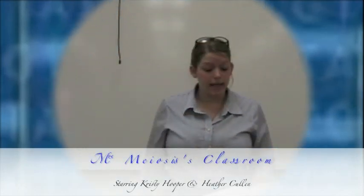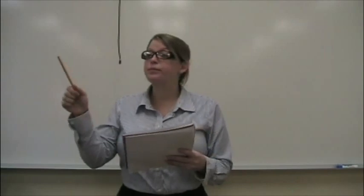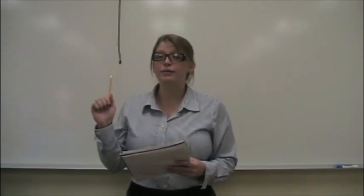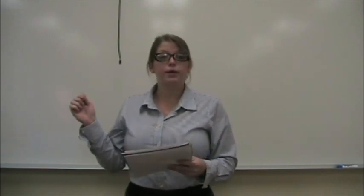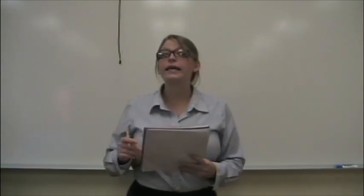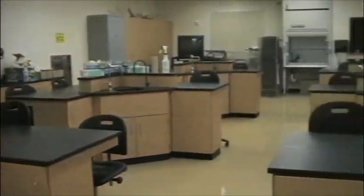Okay guys, settle down — class time has begun. Roll call: Rose, Lanny, Shelby, Grin... Bueller? Bueller? Joe? Patrick? Polly Polygenic — where is Polygenic? Here I am, Miss Meiosis, I'm ready to learn biology! There sure are a lot of students absent today. Well, I guess the class must go on.